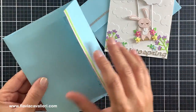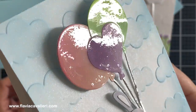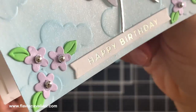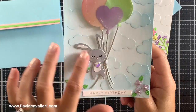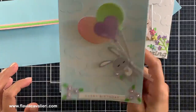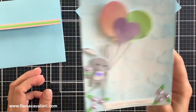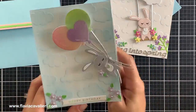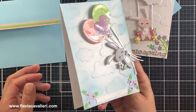For this second note card I used that same cloud panel but this time I decided to add some color by ink blending over the clouds with light blue ink. Here the bunny is holding three large balloons that swing from side to side, and these three balloons are hiding the interactive mechanism. To make these balloons glossy I just applied Ranger Glossy Accents. For the sentiment I added a foiled sentiment strip that I already had so I could turn this into a birthday note card.